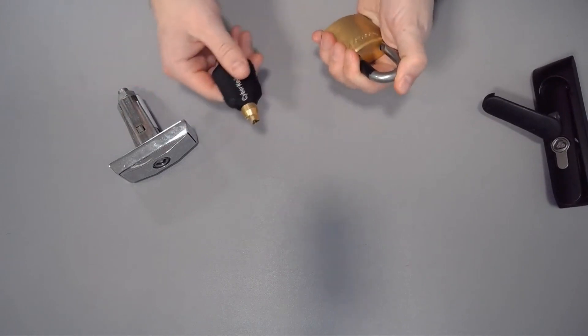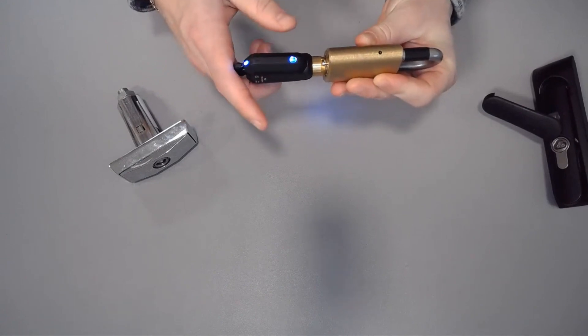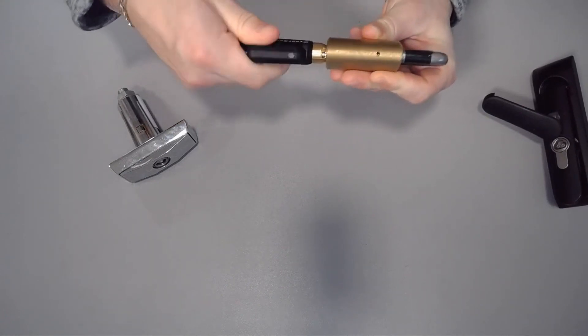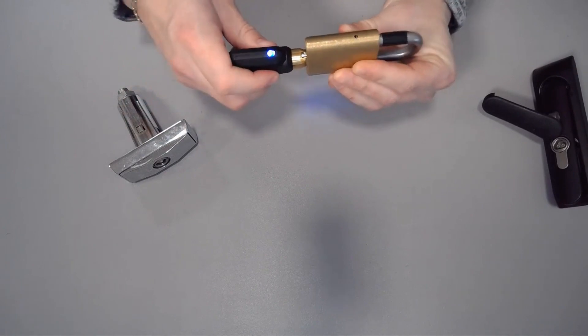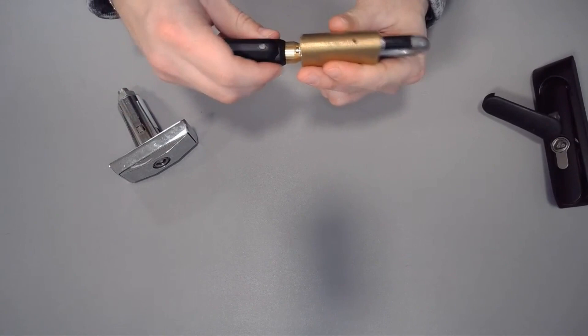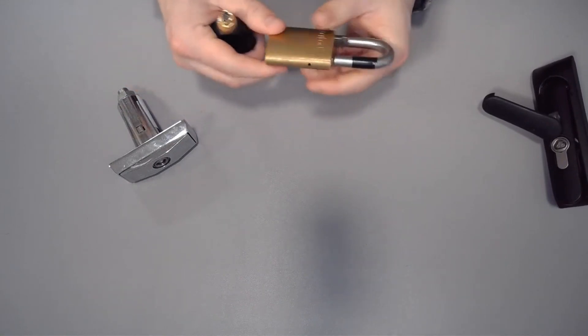On the other side of the spectrum, sometimes people wait too long. They insert the key, hear the click, and then the light goes off. Now that solenoid pin is back into place and it's not going to unlock. If that's the case, just remove the key, insert again, and turn. There's about a two-second window between click, light, and turn — that's when you're going to want to open it up.